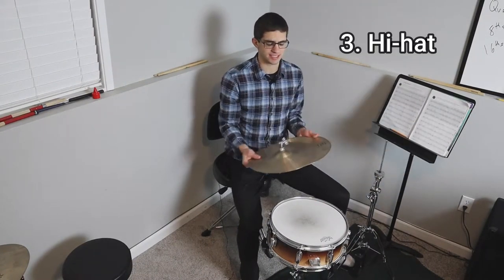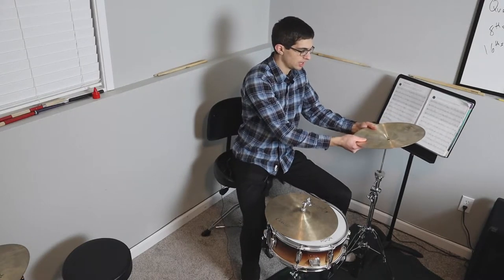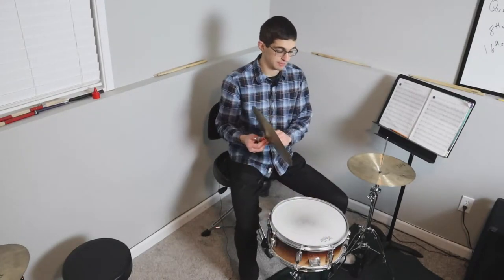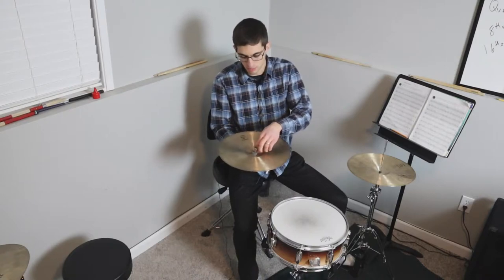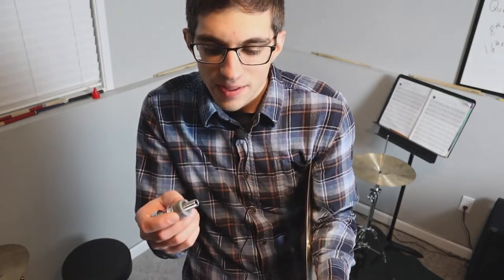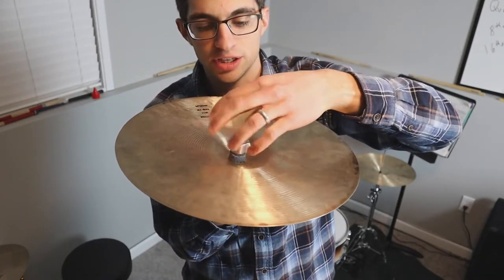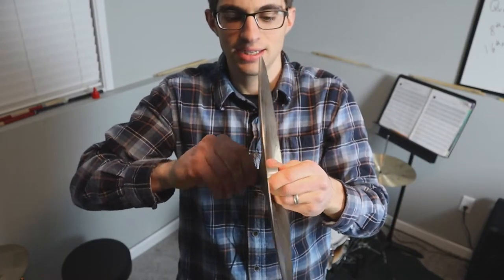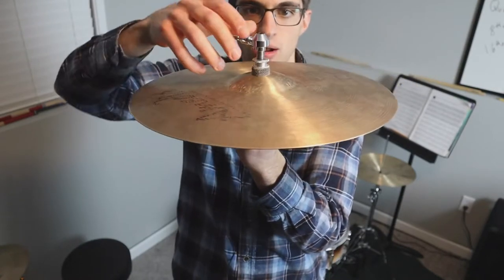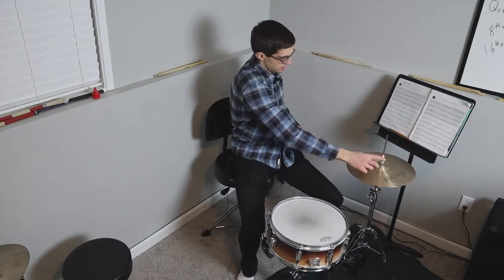Piece number three: the hi-hat, or hi-hats — there are two of them. You will almost always have a heavier one and a lighter one. The heavier one goes on the bottom; it will often say 'bottom hi-hat.' This is the most complex contraption in the entire set. For the top cymbal, you connect it with a felt, place the cymbal on, add another felt, and attach it. I like mine nice and tight so there's not a ton of wobble.